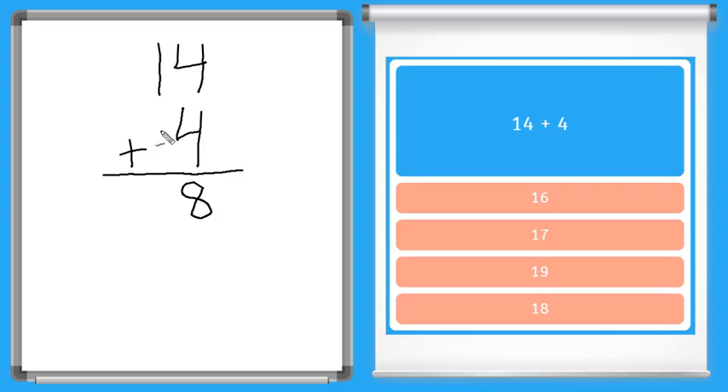Now we have 1 plus nothing because there's nothing here in the tens place. 1 plus nothing equals 1. I always like to box my final answer: 18. So the sum of 14 plus 4 is 18.